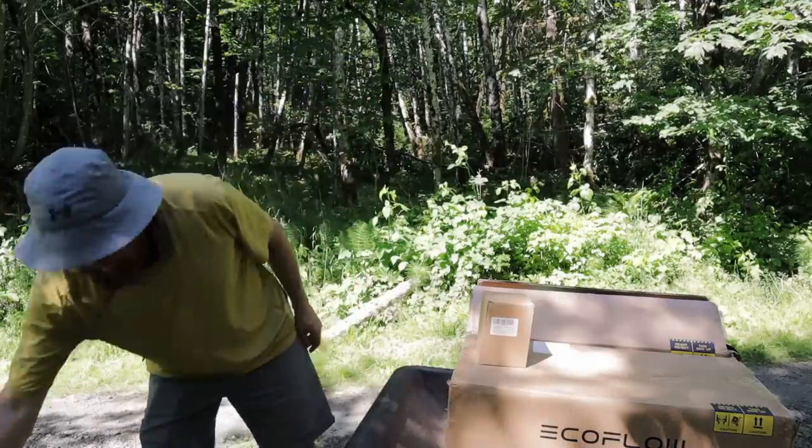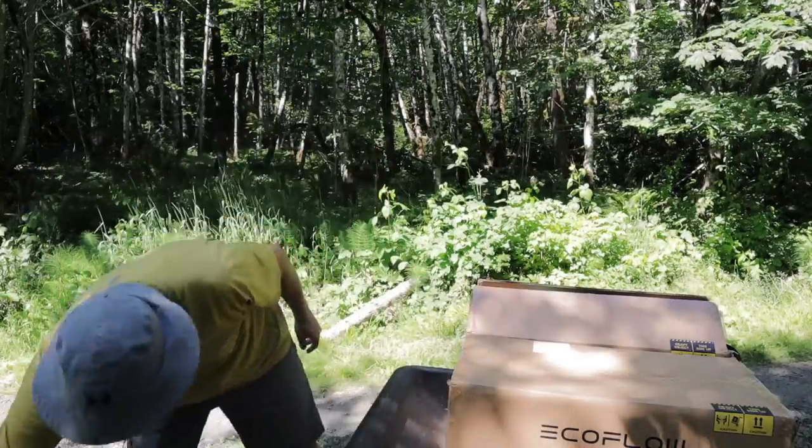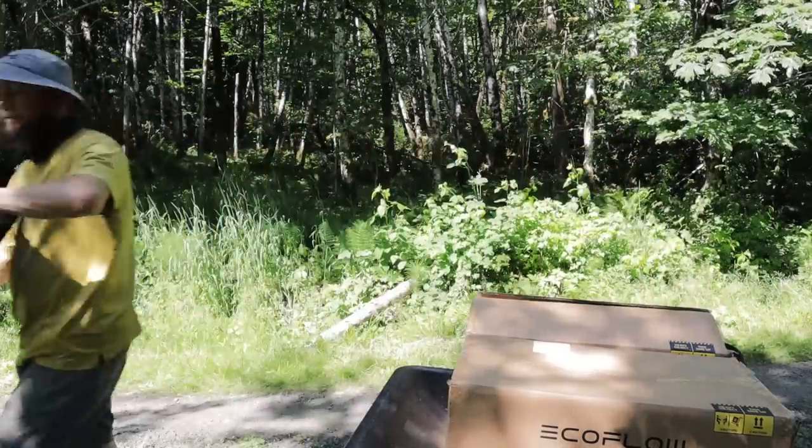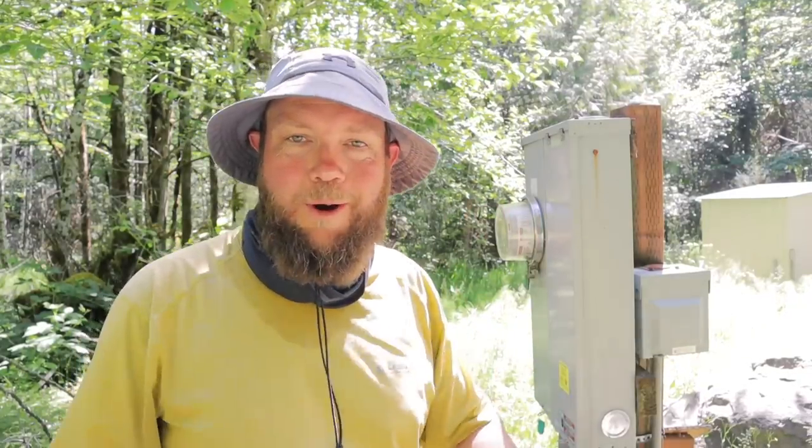Now after living up at our property for almost two years and having electricity to our property for almost seven, we're finally taking our property off-grid — but not in the way you might think, and it's not going to be as complicated as you think either. I drove all the way down here with all of the gear.